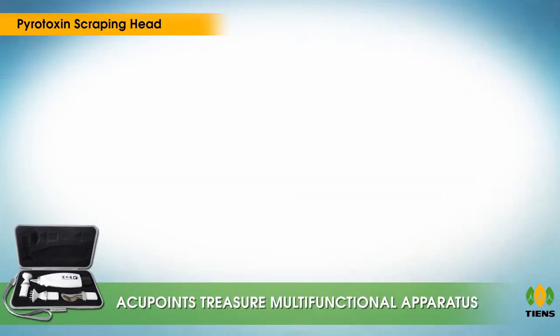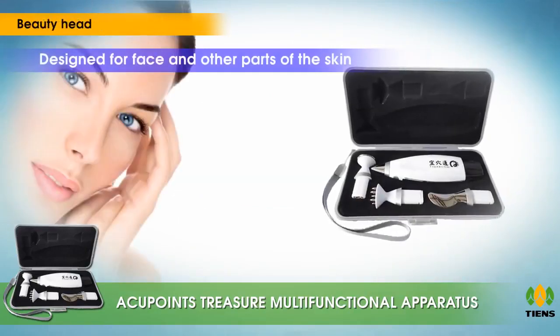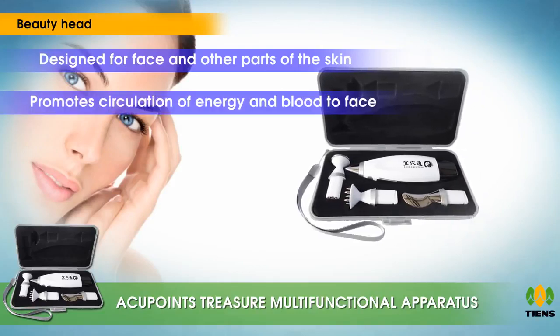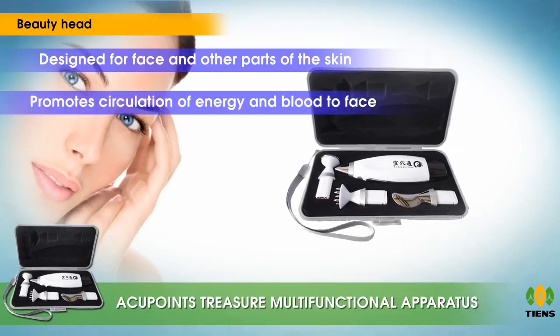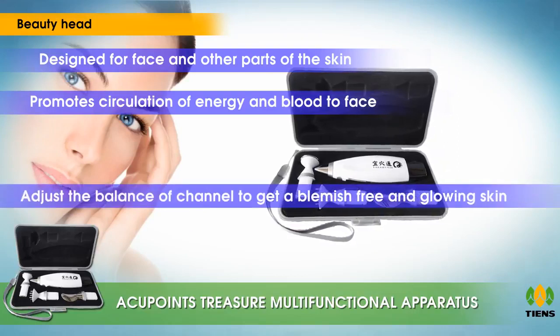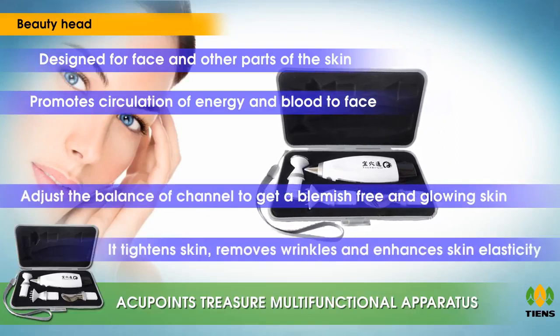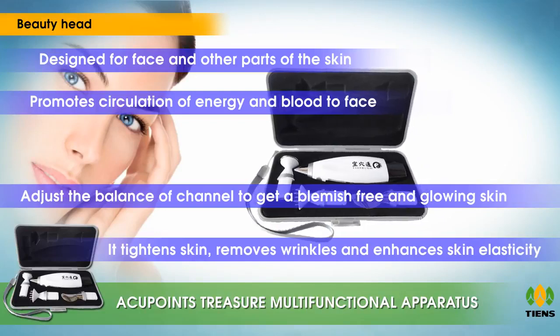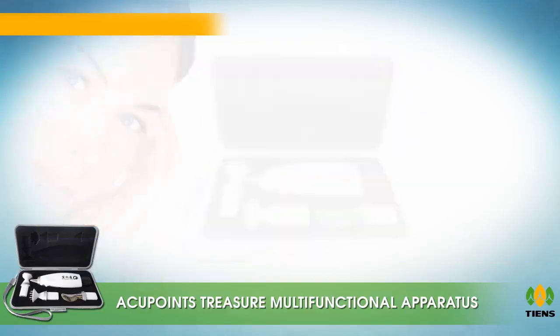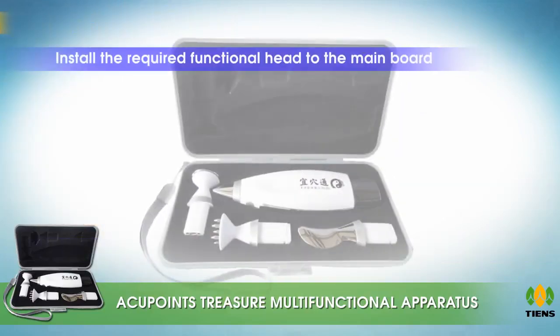The beauty head is specially designed for the face and other parts of the skin. It promotes circulation of energy and blood to the face, adjusts the balance of channels, and helps achieve blemish-free and glowing skin. It tightens skin, removes wrinkles, and enhances skin elasticity.